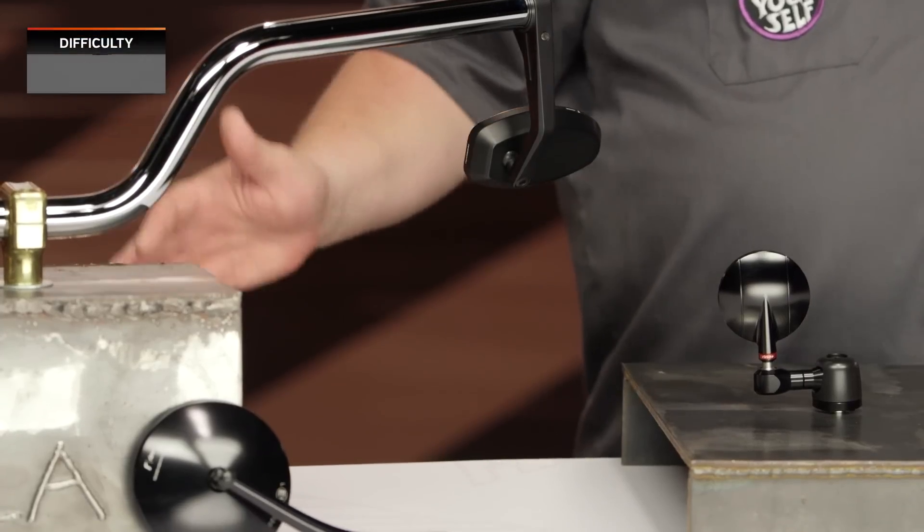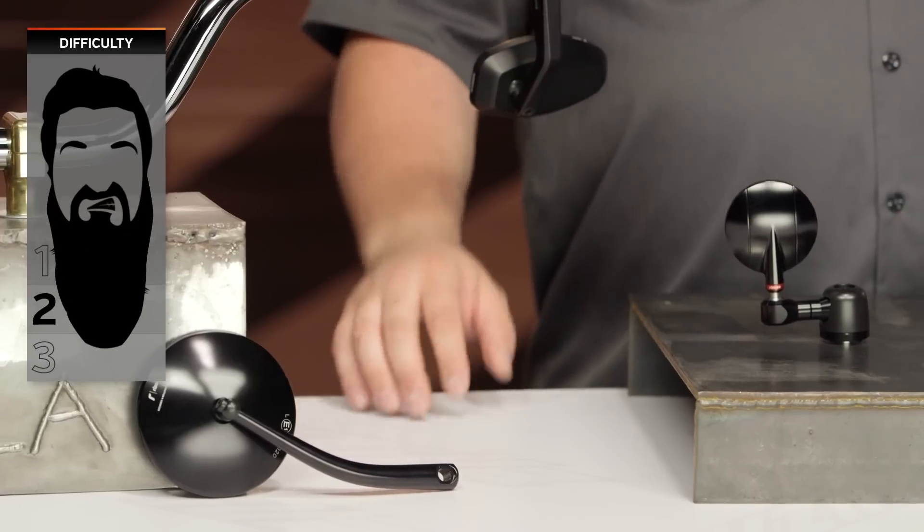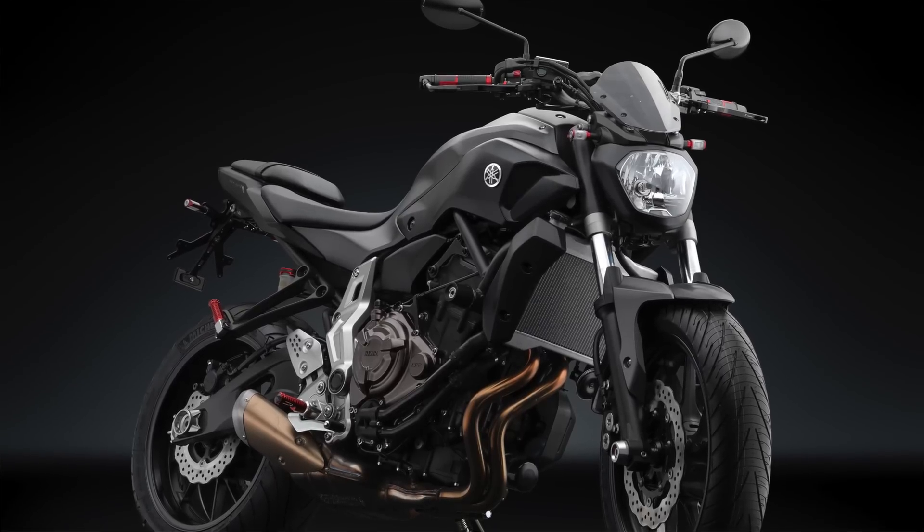However, they offer all manner of adapters and kits in order to use just about any mirror on just about any motorcycle. We'll talk a little bit more about that in just a minute when we get into installation, which is pretty easy on these. I'm going to call this either a difficult one-beard or an easy two-beard, again depending on your motorcycle and the mirror you actually want to install. Right now, let's jump into who Rizoma is and what they're doing as far as their product is concerned.